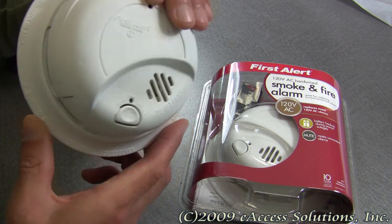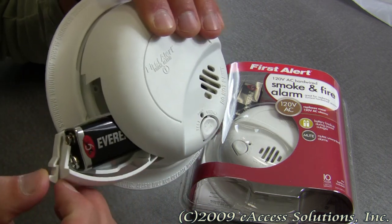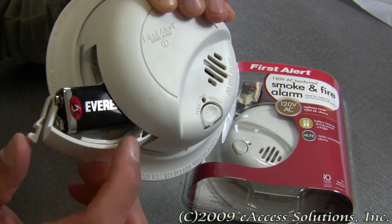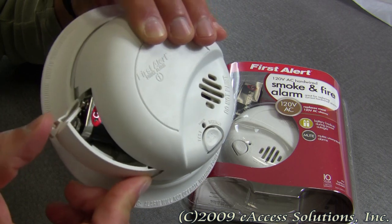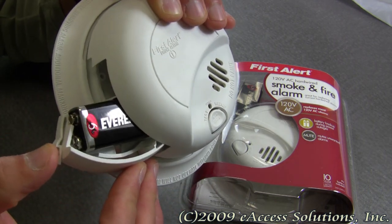It has a battery backup feature that provides consistent protection for added safety during power outages. As you can see here, you have easy access to the included 9 volt battery with this very nice battery drawer that pulls out for easy access to the battery.